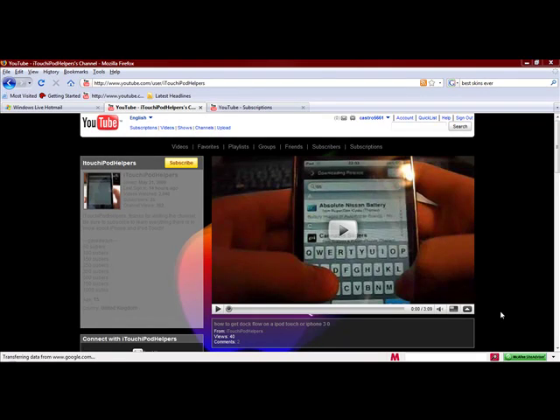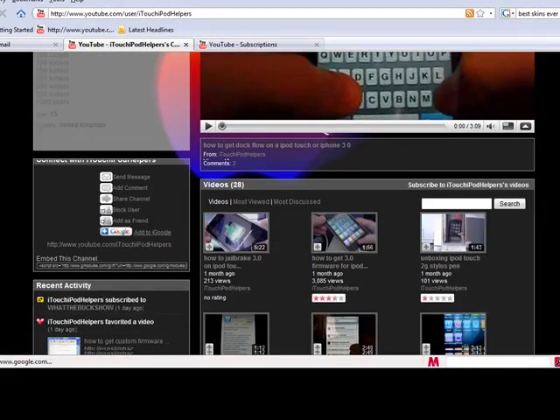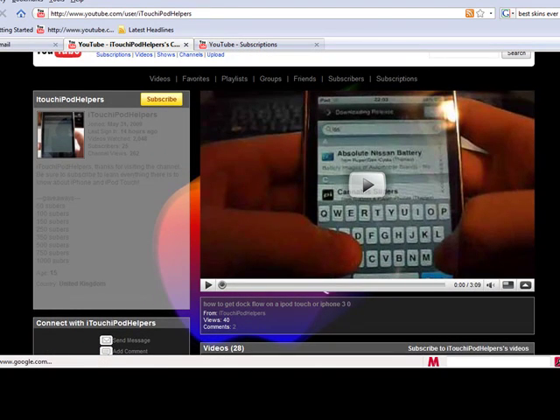Hey guys, what's up, it's me Castro5661 and today we got an unboxing. But before we get into that, I'd like to give a quick shout out to iTouch iPod Helpers. What they do on their channel is mainly things for the iPhone and iPod Touch. From what I've seen, most of their videos are CD reviews, jailbroken iPhone and iPod reviews, firmware reviews, and some unboxings. If you guys want to see a lot of stuff about that, go ahead and check out their channel page. Link will be in the description.